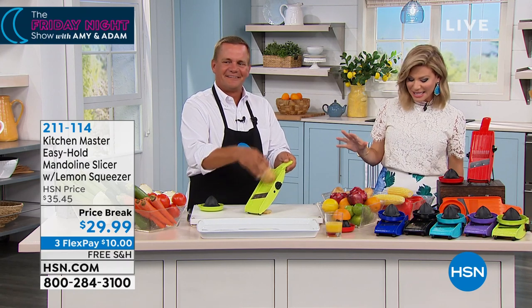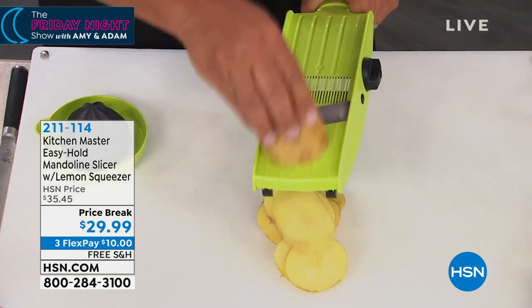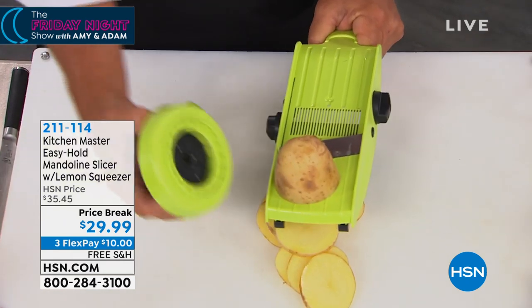It's $29.99, and I think so many of us are saying to ourselves, I hate doing my tomatoes, my peppers, my corn — but look how easy this is.